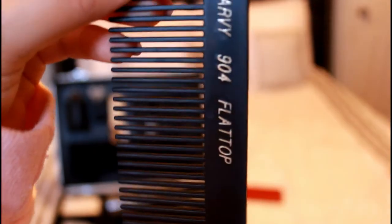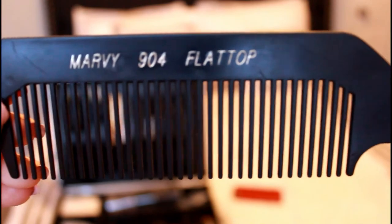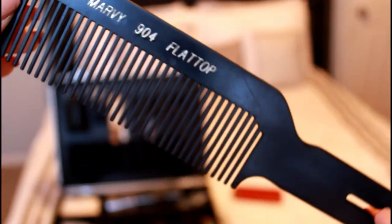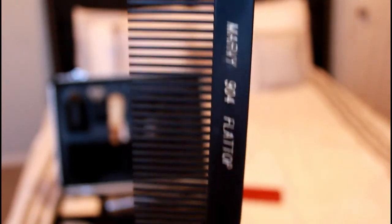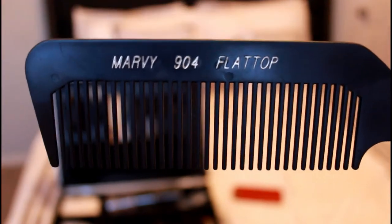This comb right here is a flat top comb, but I use it to do clipper over comb. This is a specific brand I got, but if you aren't learning how to do clipper over comb yet, I suggest you wait until you start learning it or practice it on your own.